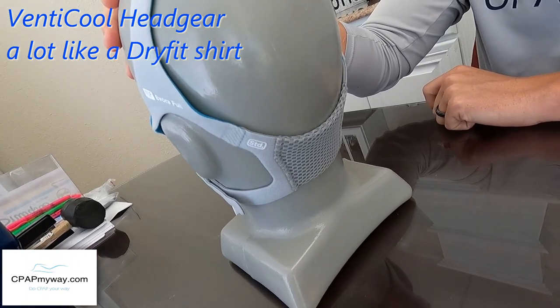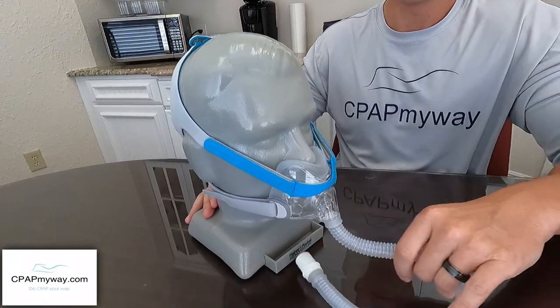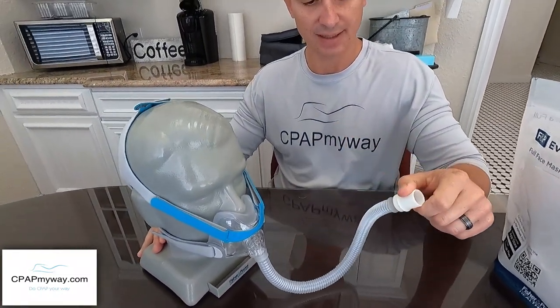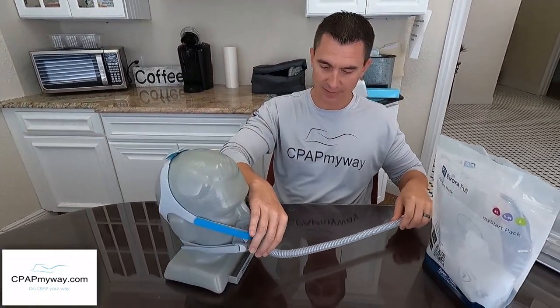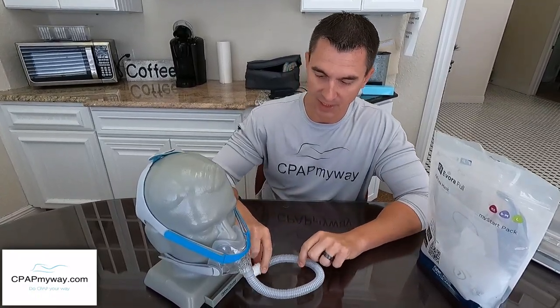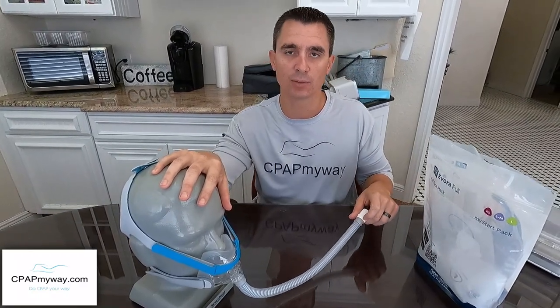It's got the nice breathable fabric on the back, which a lot of people like about the Viterra that came out recently from Fisher & Paykel. And then you've got the nice little elephant trunk tube coming off the front, which is kind of funny. It's not super stretchy, but it does give you a little bit of give. It's not nearly as stretchy as the Amara View, but a lot of people like a little stretch tube because it gives them a little more leeway on back and forward motion in bed.